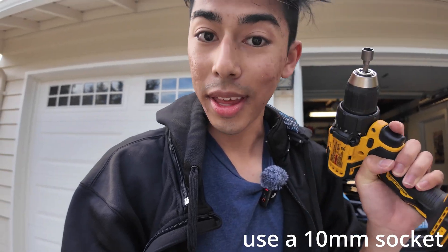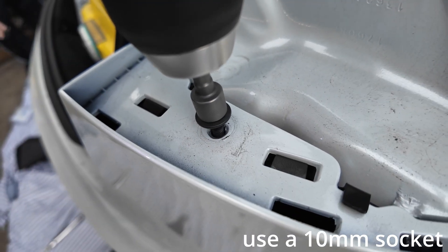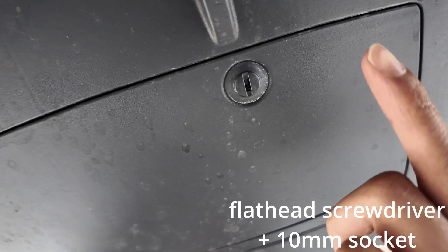Next, grab a 10-millimeter socket and remove the bolts that we just found.